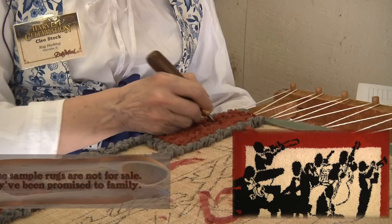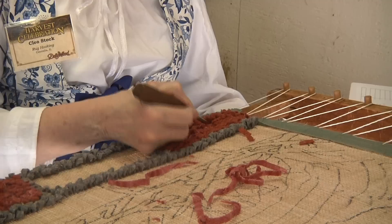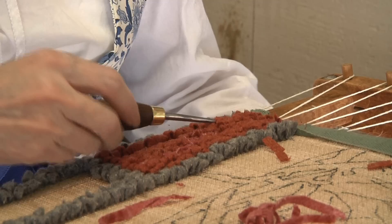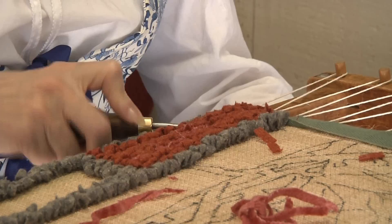My grandma taught me the hook when I was five years old. So how many years did it take until you didn't dream about it? I still do. My grandma put me to hooking to teach me how to sit still in a chair.